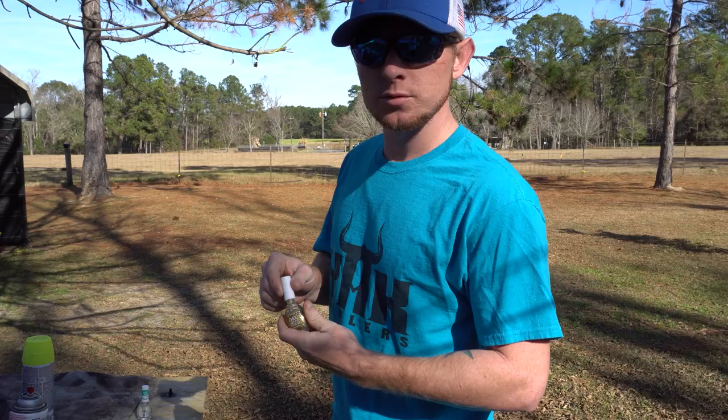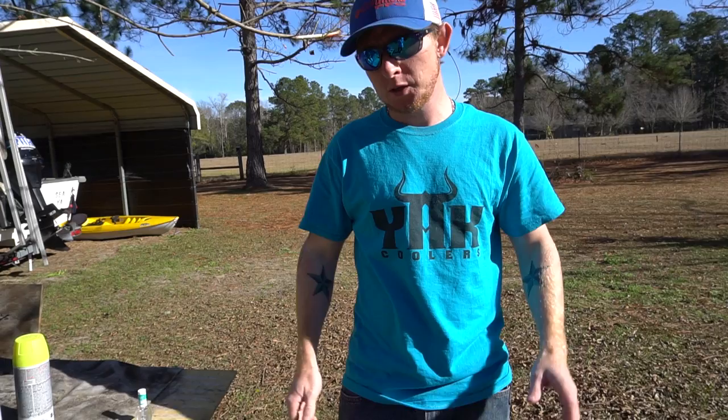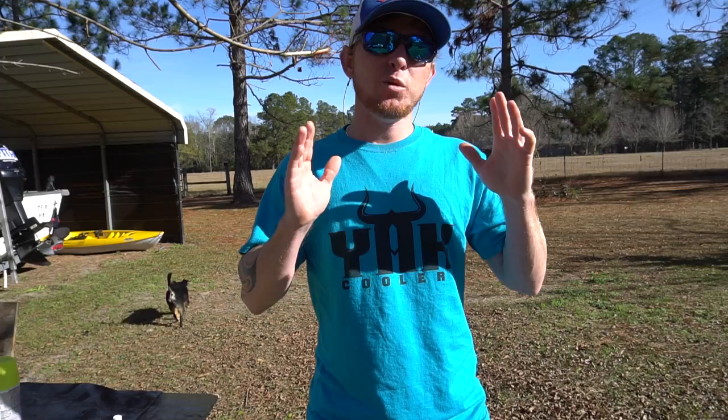Now we're going to add a little bit of gold glitter fingernail polish to give these weights a little extra edge. If you guys decide to do this, please leave me some comments and let me know what you catch. I've painted weights before and I've used them, and I have much better luck with painted weights than I do with unpainted weights. I've never put glitter on the weights before, but I'm pretty sure it's going to work good.